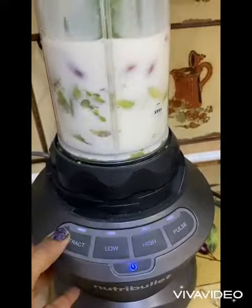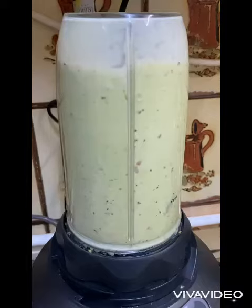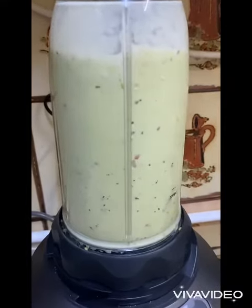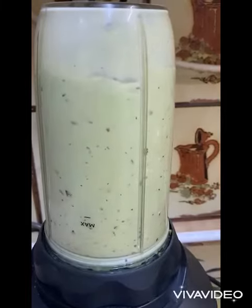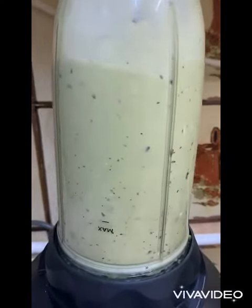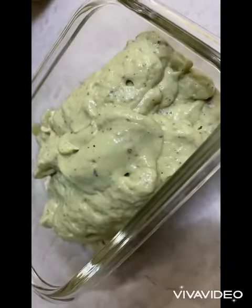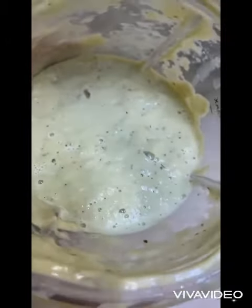Grind it into a paste. No need to put sugar as there are dates. You can eat it as a pulp, or you can put some more milk and make it like a milkshake. Enjoy!